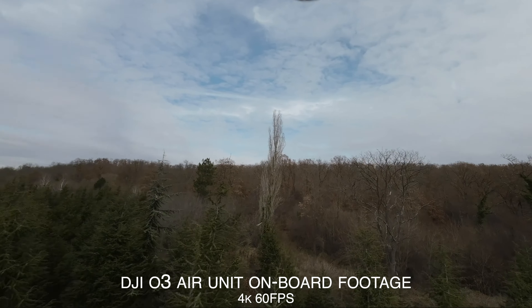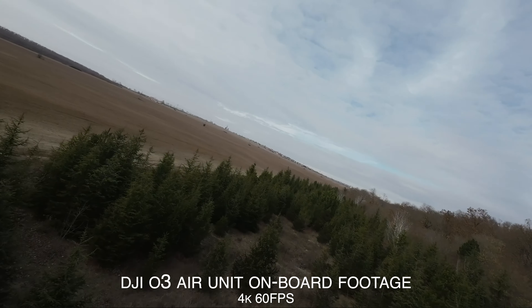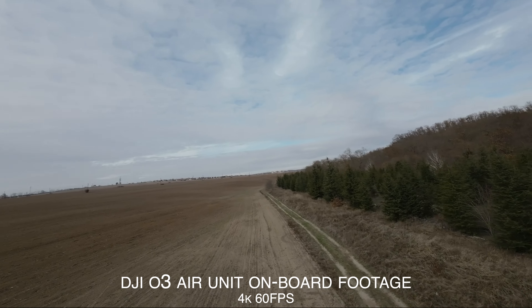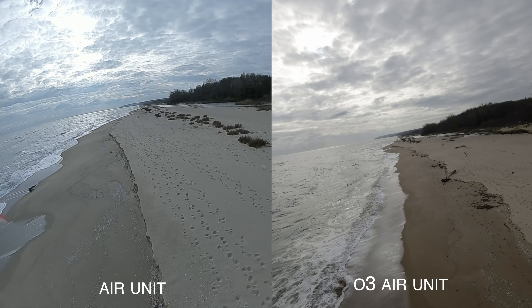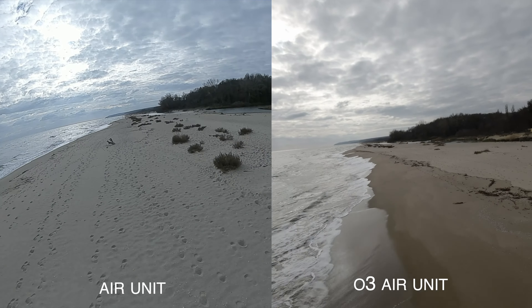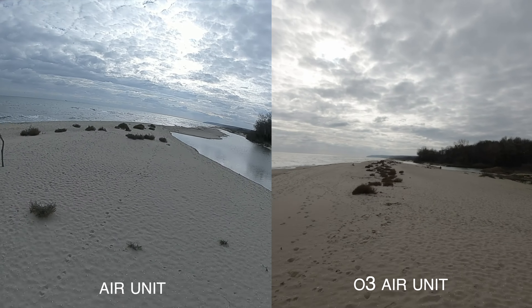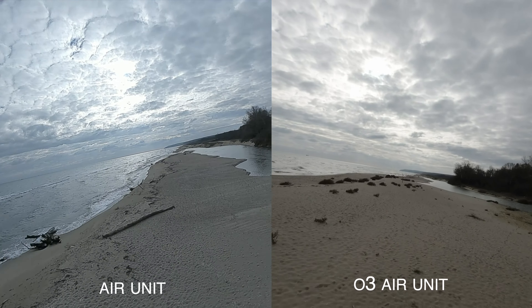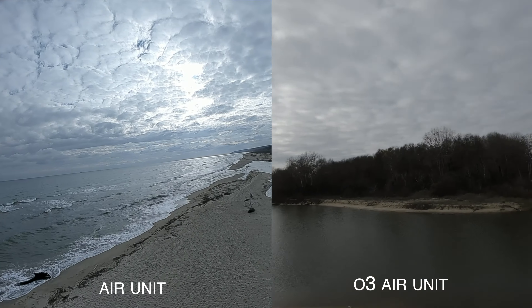The footage coming from the O3 Air Unit has fantastic clarity, so much more detail, a lot more dynamic range, and of course better resolution and frame rate options. The 4K 60fps from the O3 Air Unit is a perfect choice if you want to completely rely on that footage only and you don't want to use an action camera to make your FPV quad a lot heavier — you can rely only on the O3 Air Unit, and it's a great choice for replacing your action camera.